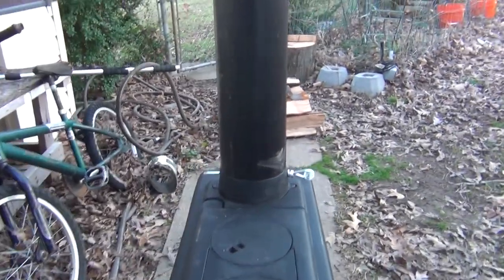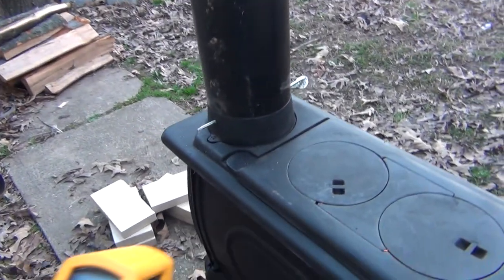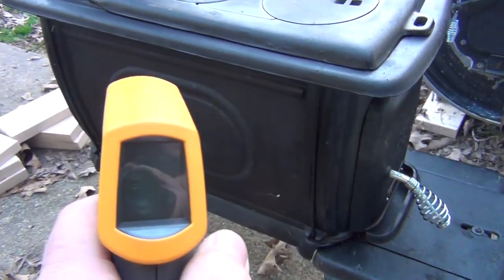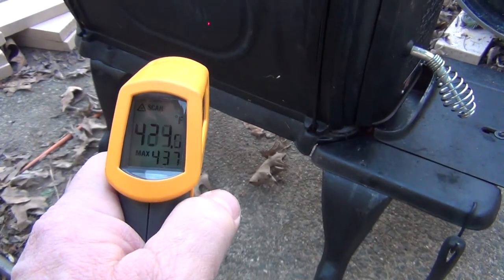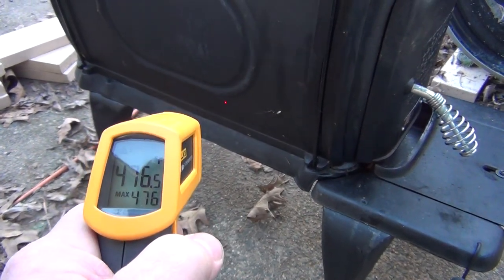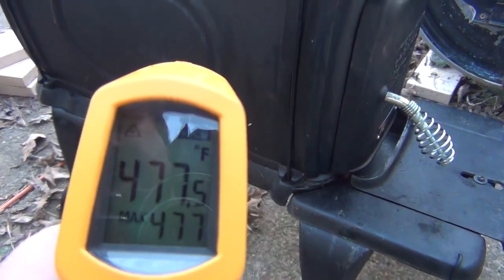Let's take a temperature reading real quick. I don't know if you can see that. It's 476 degrees, 477 degrees, and that's on the side.